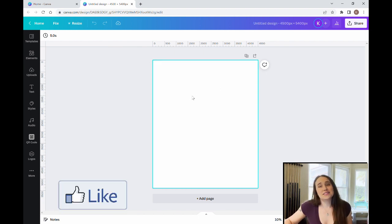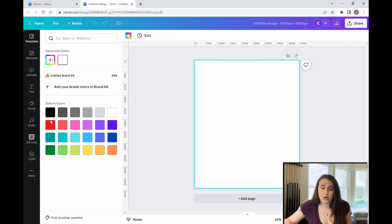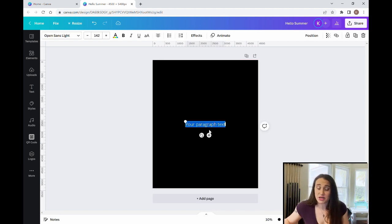I always like to design on black. So I'm going to click on my blank canvas, come up to the left corner where it says background color, and select black for the background color. Once you have your black background, hit T to pull up a text box. For this example, I'm going to use the words Hello Summer in all caps.